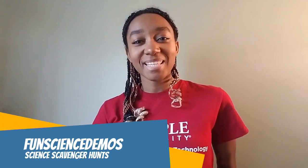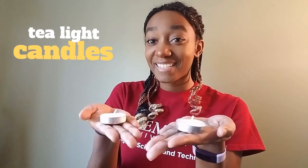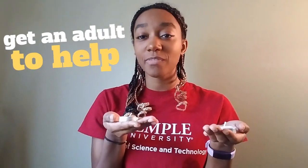Hello and welcome back to Fun Science Demos. My name is Naomi and today's fun size scav hunt is going to be taking a look at tea lights. For this fun size scav hunt you will need adult supervision since we will be using something that burns.